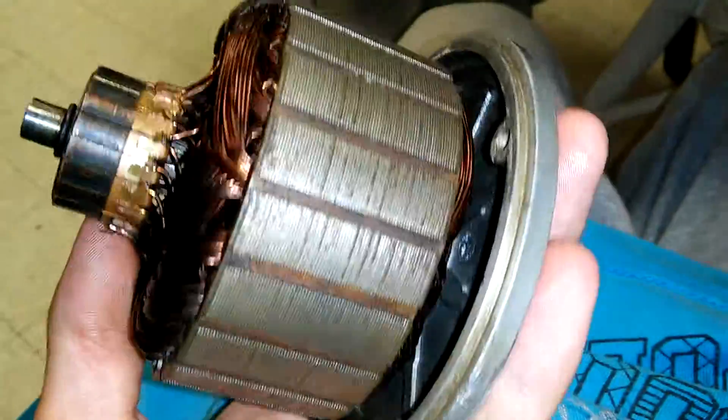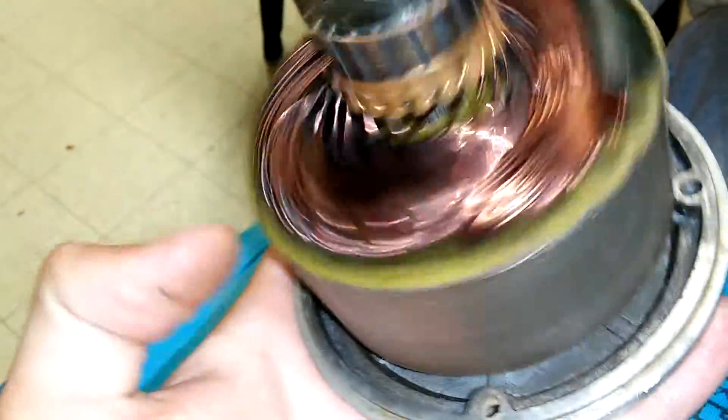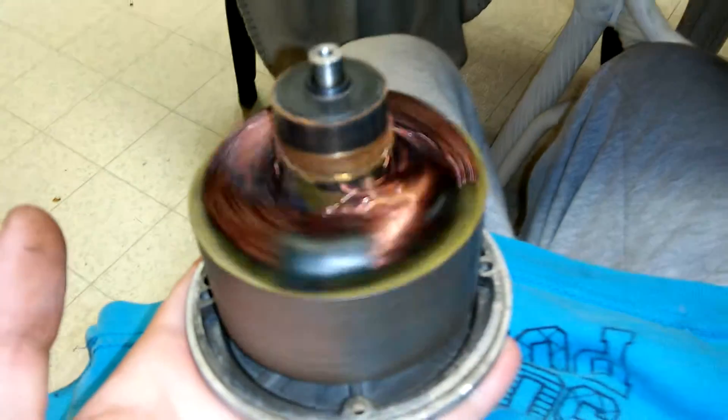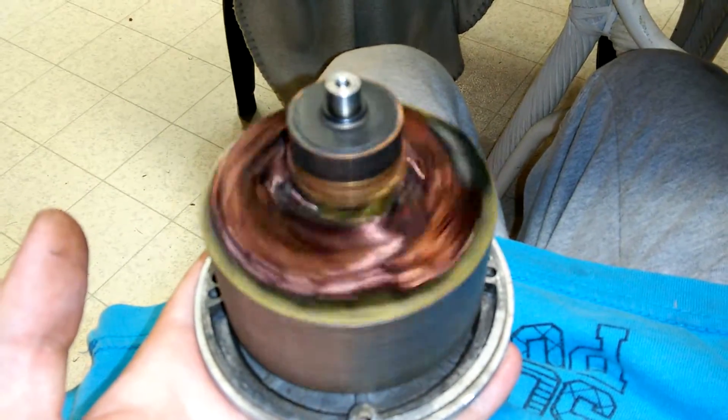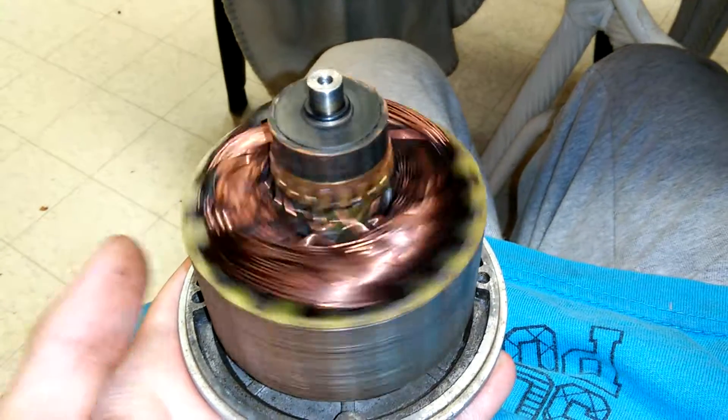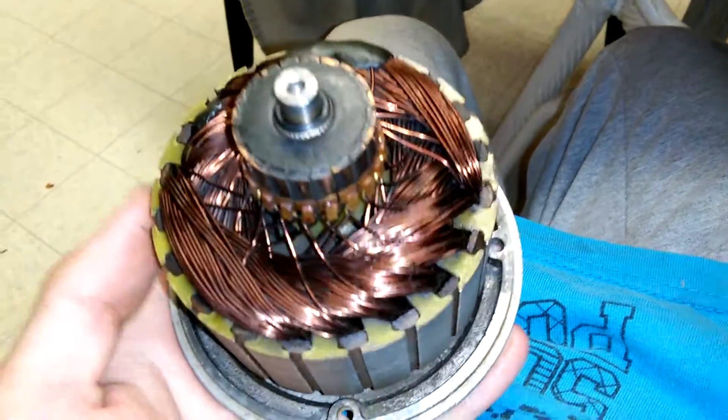I also cleaned up the rotor, and like I said, the bearings are very good in this motor — that was just a very quick little flick of the thumb. The windings look really good too.